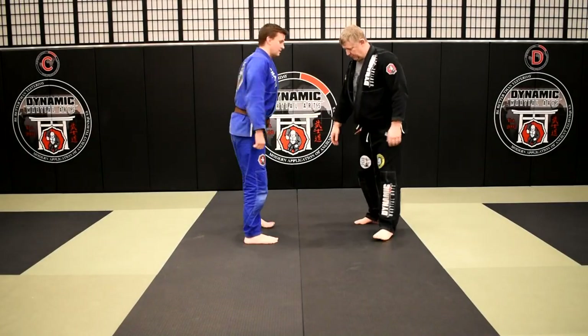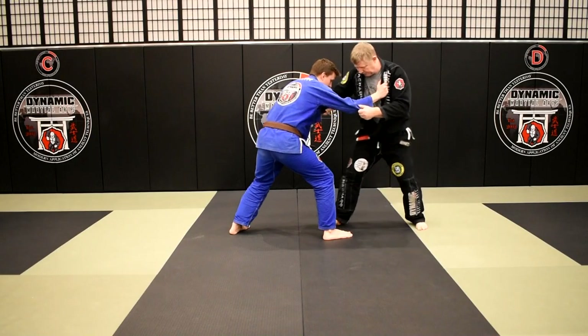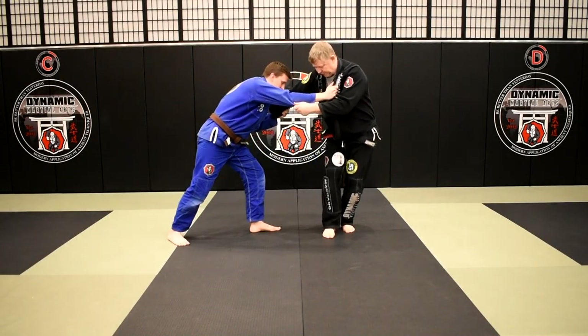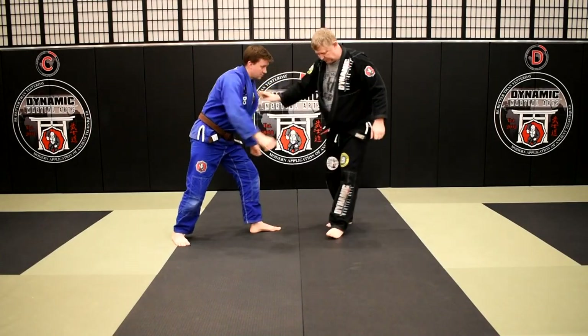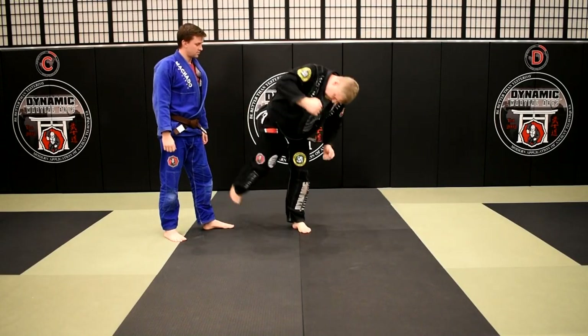One more time on that. So we're here — Brian has his right foot forward, I have my right foot forward. I shuffle in, I go to clip his foot, he steps over and back. From here I step right in again — just like this. I go clip, step, shuffle, sweep.